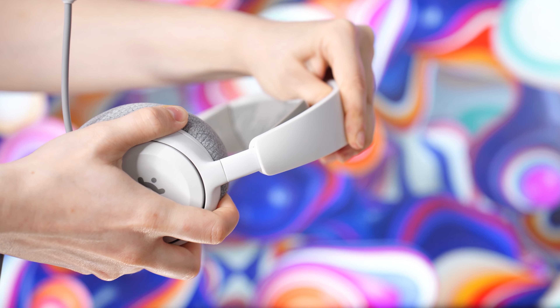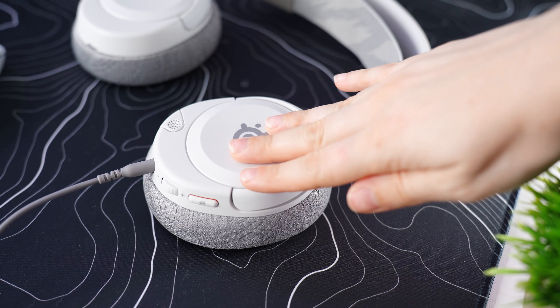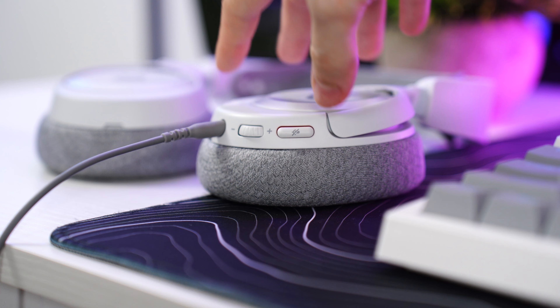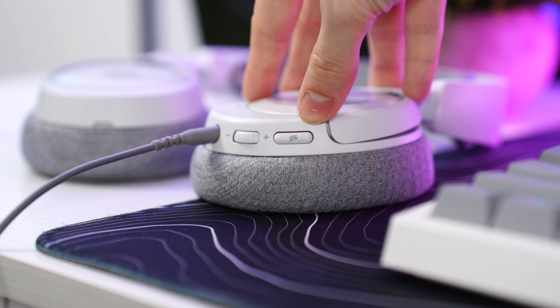The smooth system for adjusting the band is great and feels like it will last a very long time. All the plastics are well put together, don't attract fingerprints, and look really great after a lot of use. The controls on the headset don't feel parts-binny — they feel more custom and just nice.